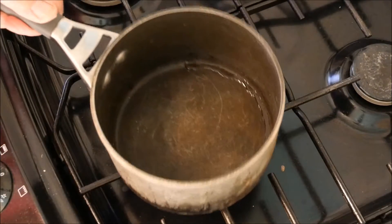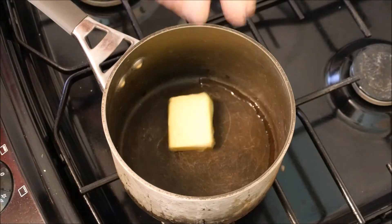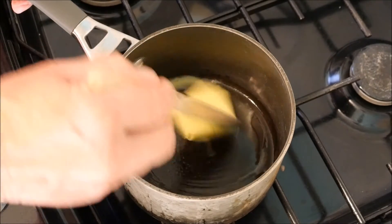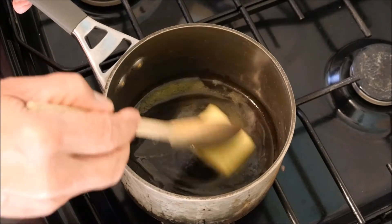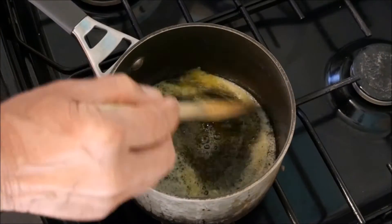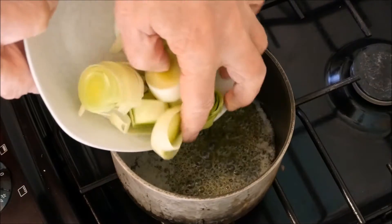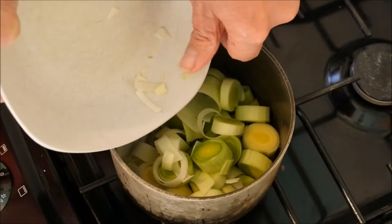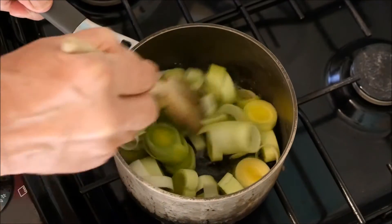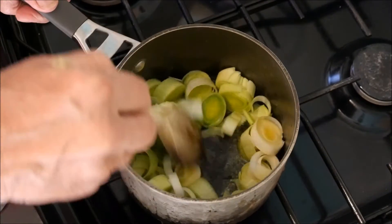Firstly, on with our pan. Into this goes a large piece of butter — about 25 or 30 grams — and melt this down with a wooden spoon. One of my favorites, really. When the butter is melted we can go in with the leeks. Turn the gas down a little bit and then we'll just let these cook down.